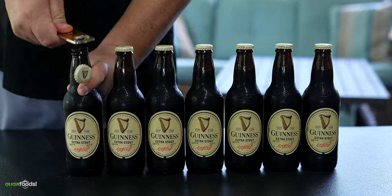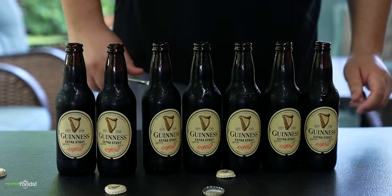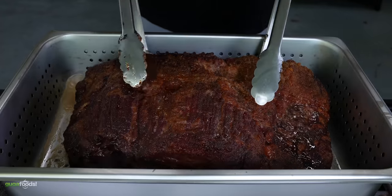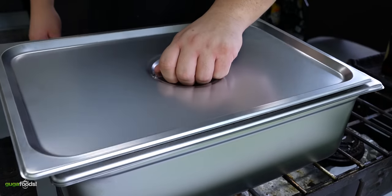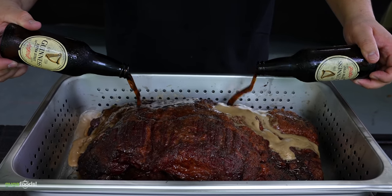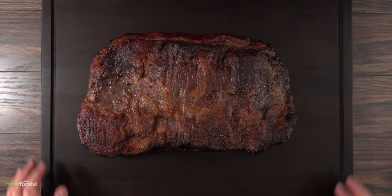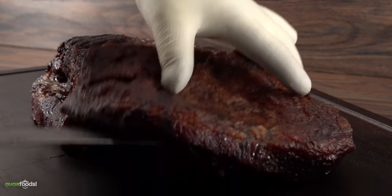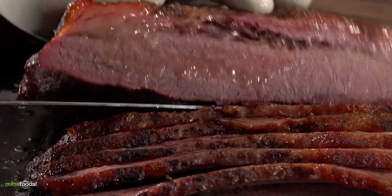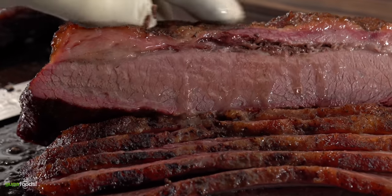Thanks Manscaped for sponsoring this video. Today you are about to witness this being done for the very first time. Steaming brisket in beer is unheard of. The big question is, is it good? I just found the best way to cook the perfect brisket. Well the results will shock you — it certainly did me.